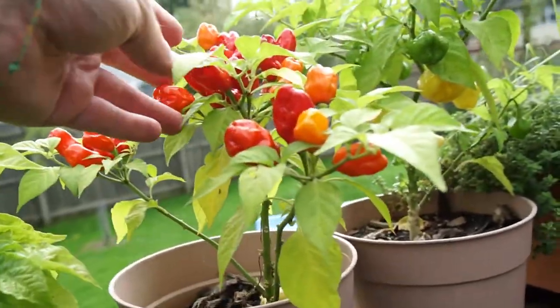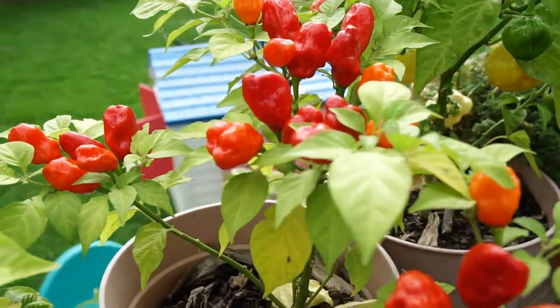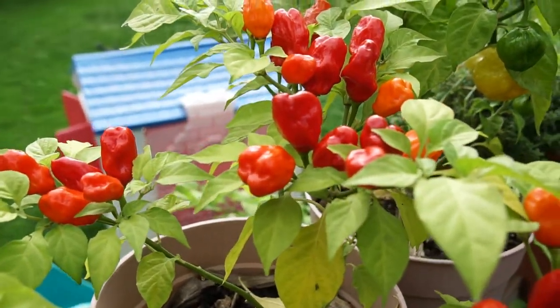Here we got my one and only Aji Amarillo plant. It's a nice spicy, fruity pepper.